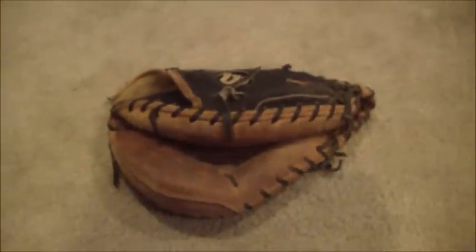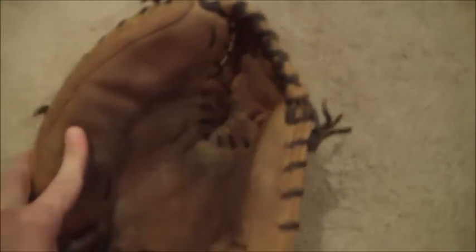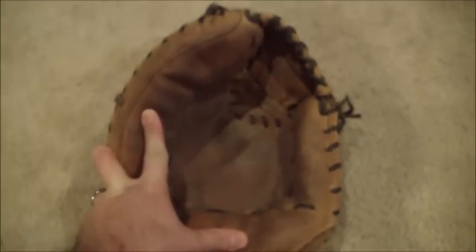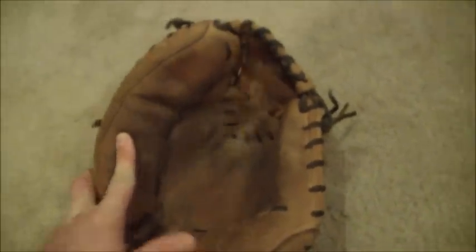Hey guys, Kevin at GloverLace.com, and today we have a before and after shot of this Wilson. This is a Wilson A2-403 Pudge Rodriguez Catcher's Mitt, and as you can see this glove is definitely very, very dry. The leather is dry, but it'll definitely come back to life once we're done. This buyer did request a full relace in black lacing and we'll give it a good cleaning and condition. This glove should be looking pretty sweet when it's all done.